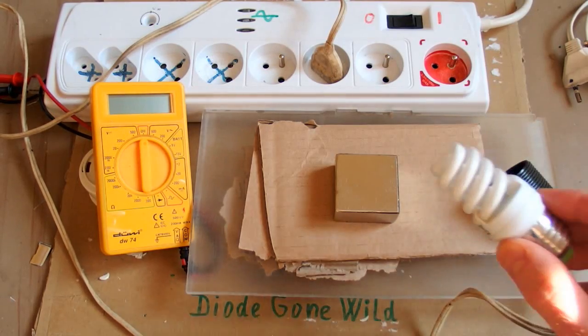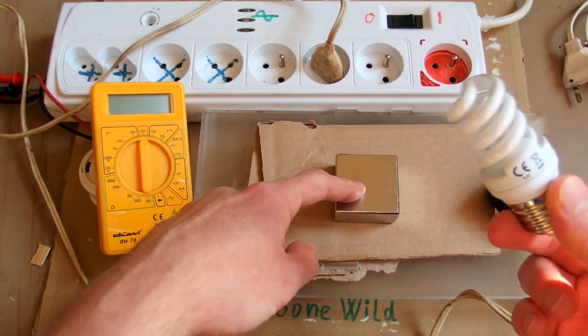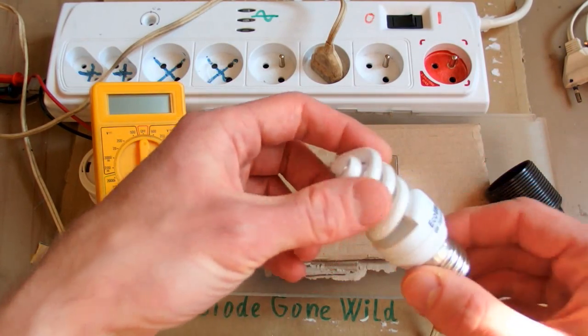Now there's time for a stupid experiment. It turns out that this giant neodymium magnet can boost the power of this compact fluorescent light, or CFL.